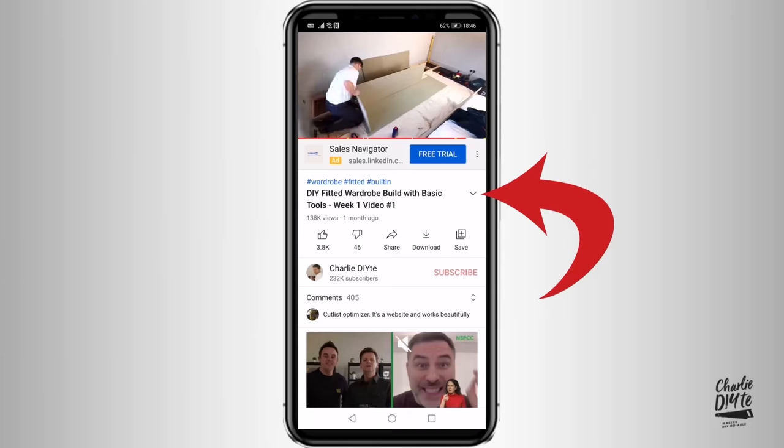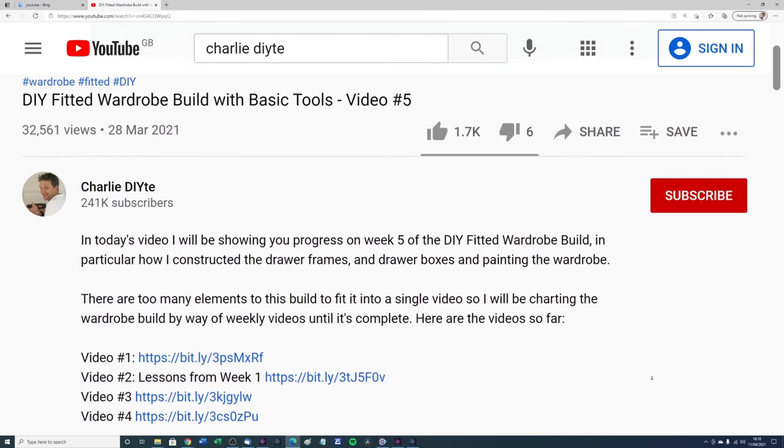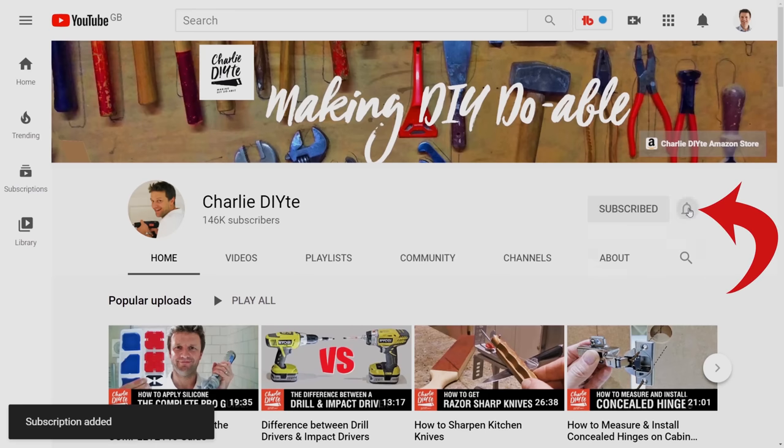I hope you found that useful. If you have, it'd be great if you could give it the thumbs up below. I'll put details of the stuff I've referred to in today's video in the description below. Stay tuned because next week I'm back onto the wardrobe build, which is progressing — I just wasn't able to get a video out on it this weekend. And if you're new to my channel, please subscribe — you can do that by clicking on the link, and don't forget to click the bell notification icon so you get notified of all my future uploads. See you soon.